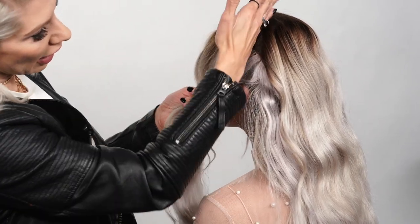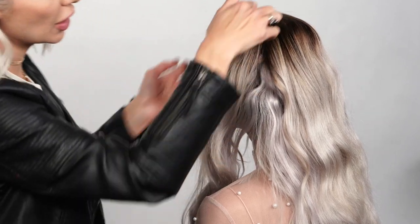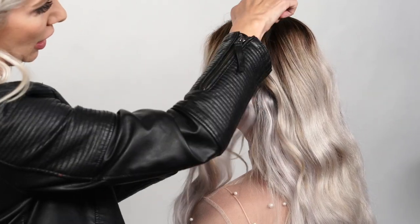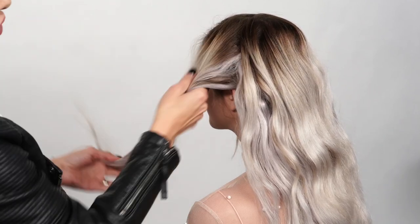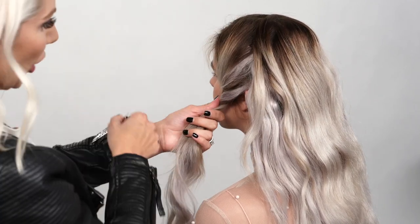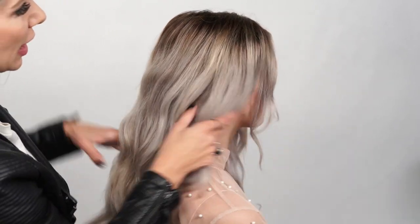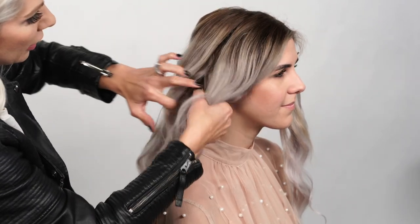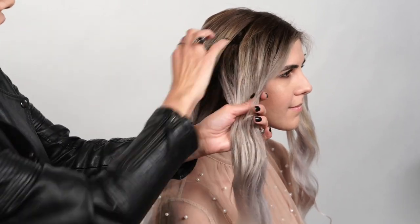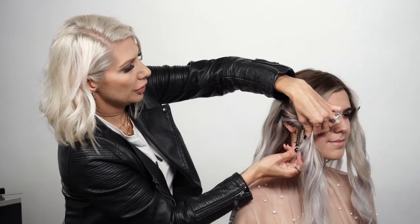We're going to go right behind the ear and find one of those wefts — almost like where a headband would sit. Taking those sections away at a very slight diagonal angle back, I'll clip this side and do the same thing on the opposite side, just using my finger right behind the ear. Perfect.